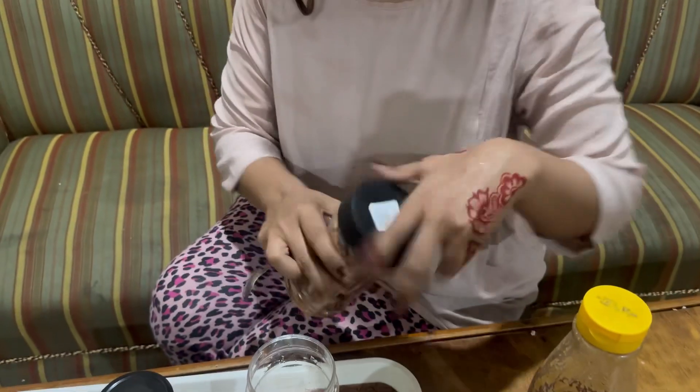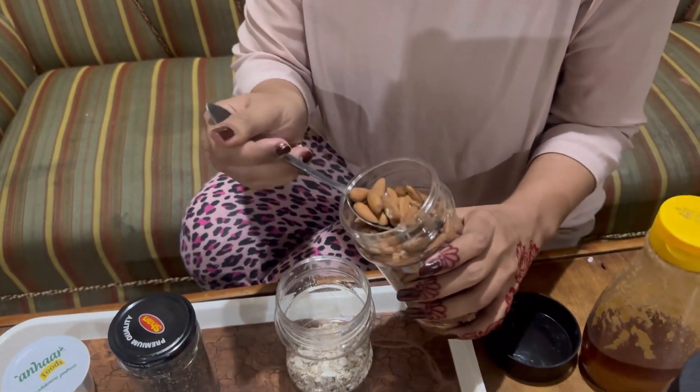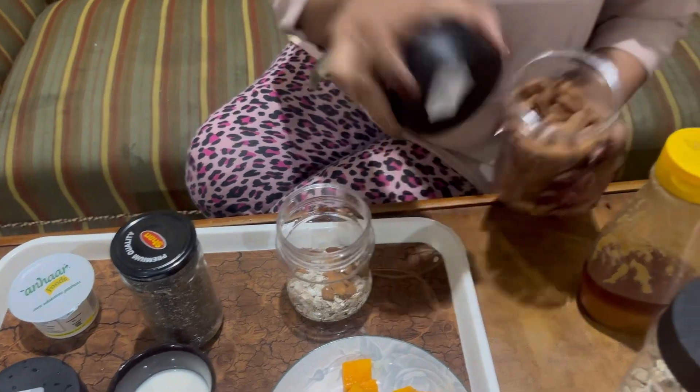We will put it in. You can also crush it, but I like it this way. I will add some almonds.